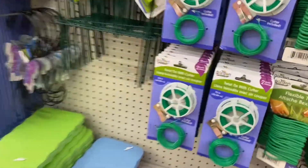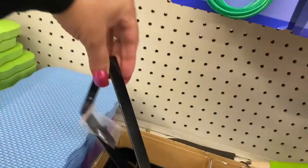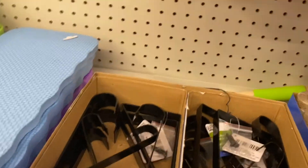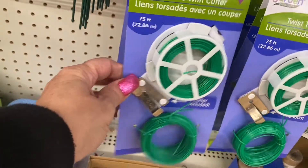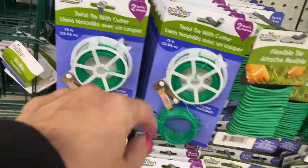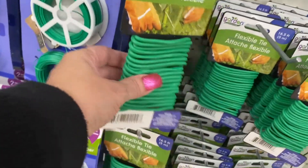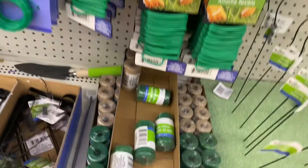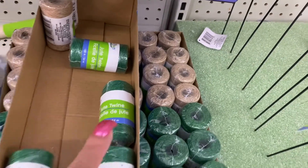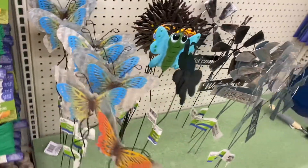And then these are the plant hangers that you stick in the ground. So here they have these metal hanging ones - those are really nice for crafts. And this is the twist tie with the cutter. So they have those, and then they have the flexible tie. Then down here the drew twine - they have it separate, the green. And then back there you have the burlap. These are the little stakes for the ground.